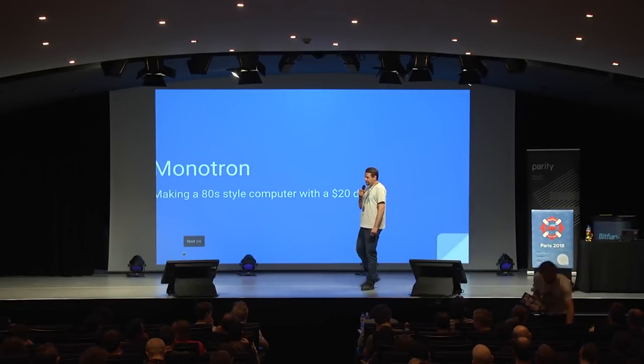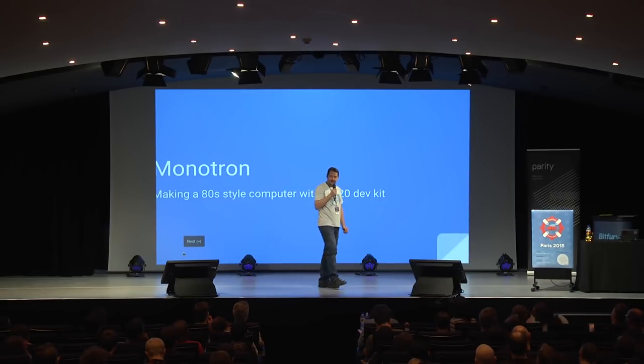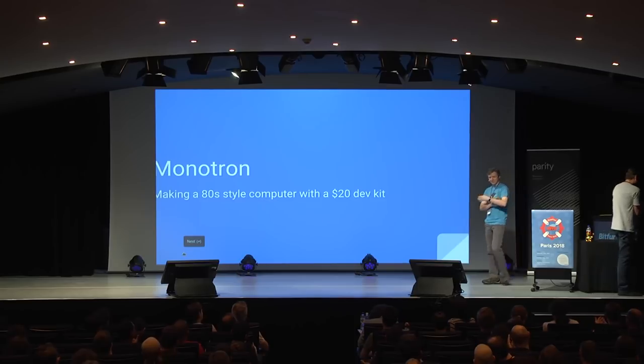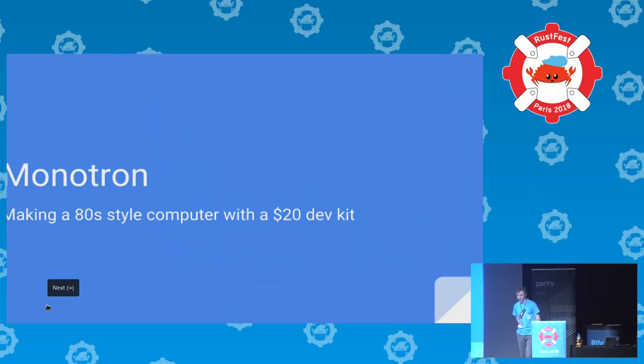Jonathan Pallant has a knack for bringing that retro feel back with embedded Rust code on a Cortex-M node. I would say that's a glorious hack. Thank you very much, everyone. It's a pleasure to be here. I'm talking about Monotron, my attempt to pretend I'm not quite as old as I actually am.